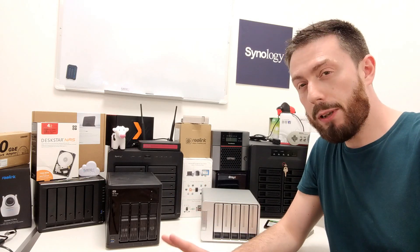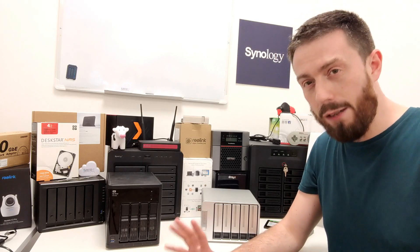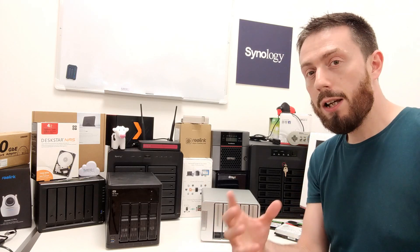Today I want to compare it against the WD NAS. About a year and a half ago I talked about this WD NAS a lot, and then it kind of fell into relative obscurity. There are lots of reasons for that, which I'll talk about throughout the video, but today I want to help you choose between these two NAS devices.